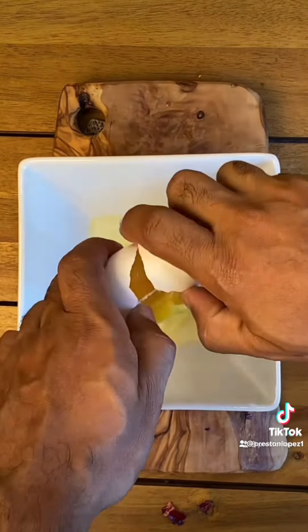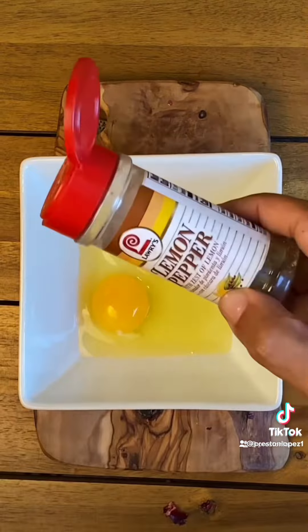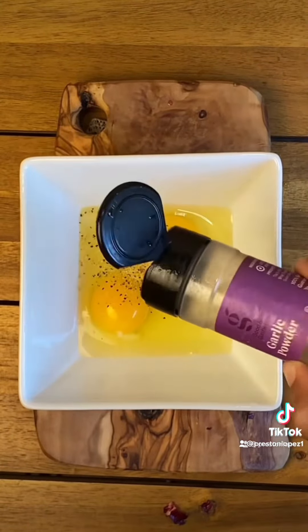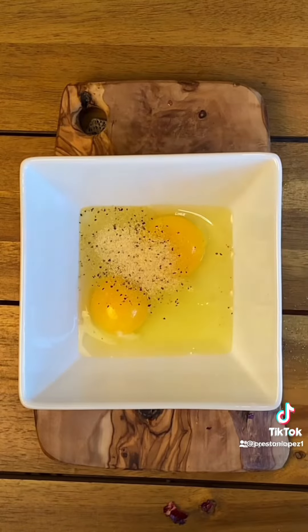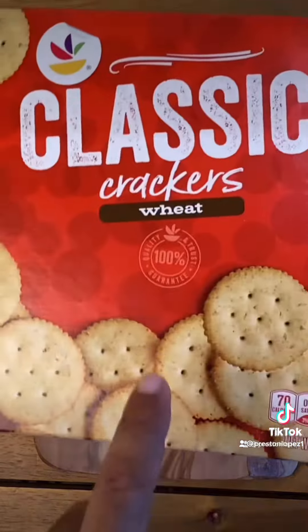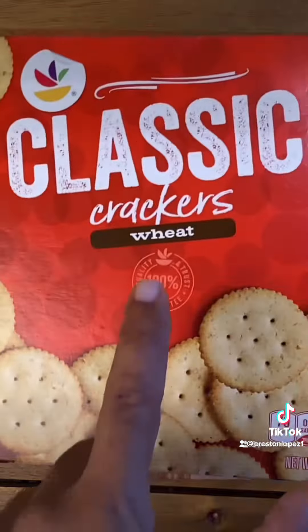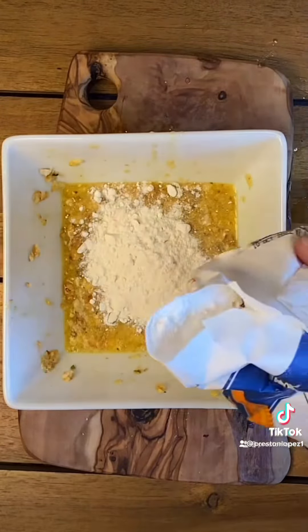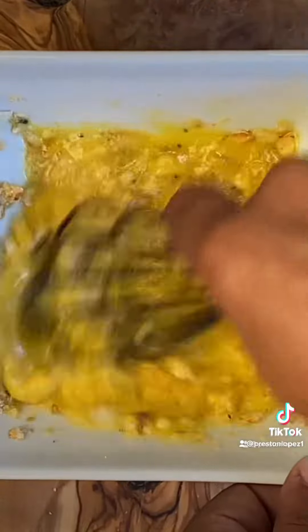One egg, then add the other egg, lemon pepper, garlic powder, oregano leaves, some wheat crackers for crunch, and half a cup of all-purpose flour. Mix everything together with the crackers.